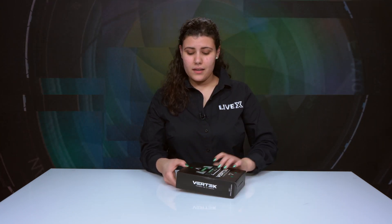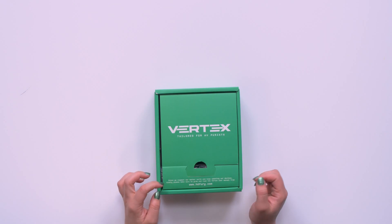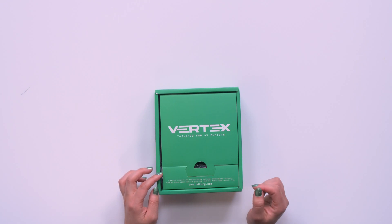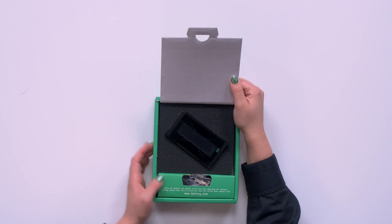Let's go ahead and open this up — it slides out. Here's our box. It says: 'Since we respect our Mother Earth and keep updating our devices, kindly please make sure to grab and read the Vertex user manual from HDFury.com.' That's amazing — I love that they're doing that. So now you know the manual is not going to be in here, but let's see what is.